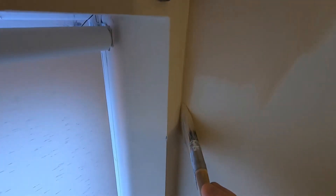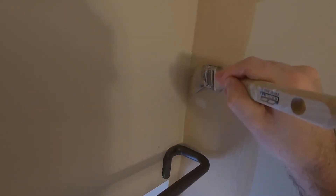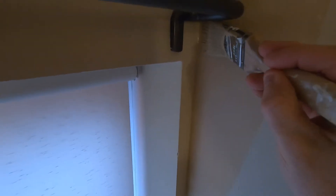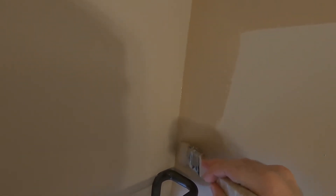I'm just going around this curtain rod. If you just turn the brush on its edge, it actually isn't that bad to get a nice straight line.